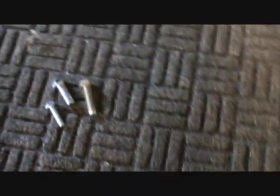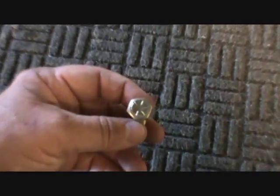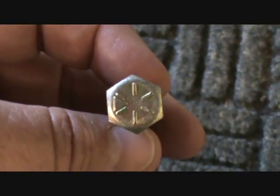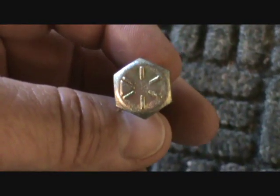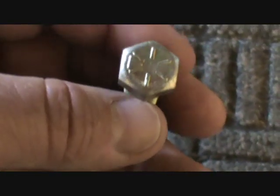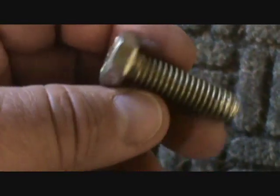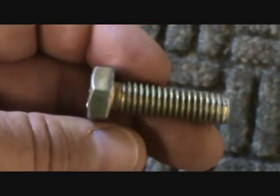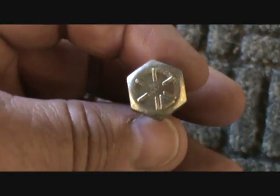Now we're going to go to SAE inch sizes. What you're looking for with those are slash marks. This one has six slash marks on it, so it's a grade 8. The grade is determined by adding two to the number of slash marks — so six slash marks plus two equals eight. A grade 8 is equivalent to about a class 10 or 12 metric bolt; it's extremely hard. In the power equipment field you're going to find this bolt holding the blade onto a lawn mower, because that's a critical component that's got to be hard.